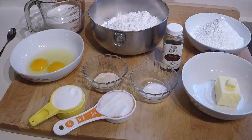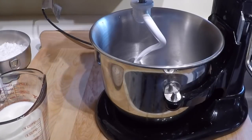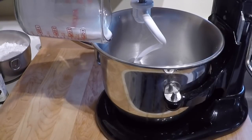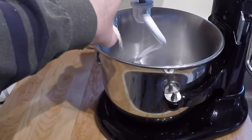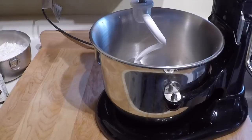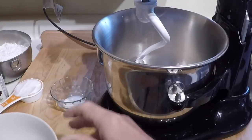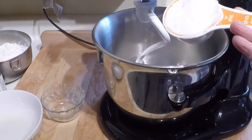Without further delay, we'll get the stand mixer out and get started. I put the liquids — the milk and water — in the microwave for about 20 seconds just to bring them up to lukewarm temperature. Then you combine that with the yeast, the sugar, the eggs, the salt, and the shortening.